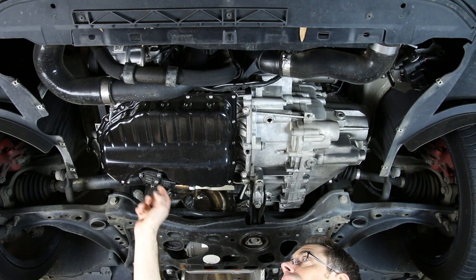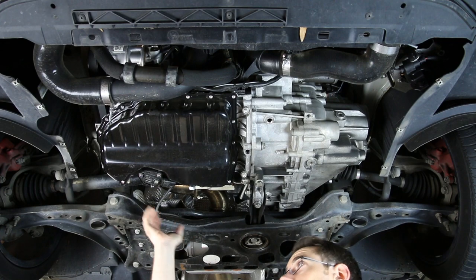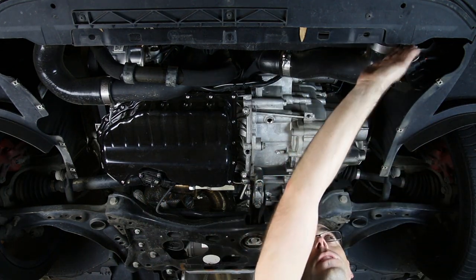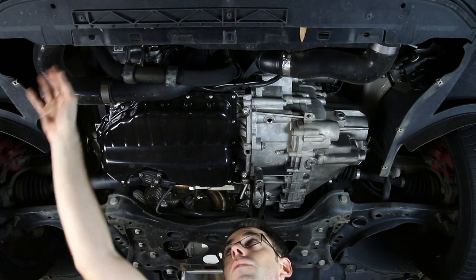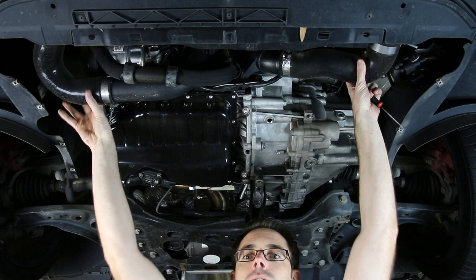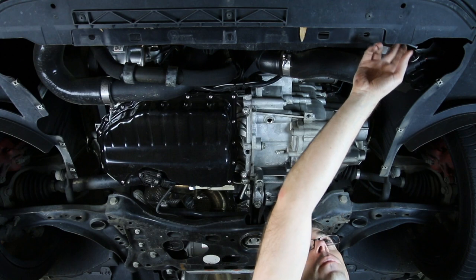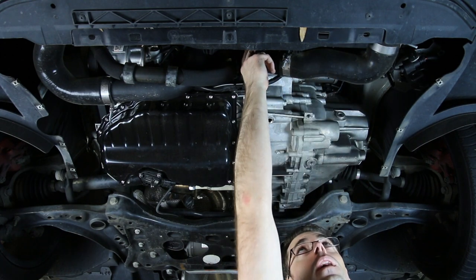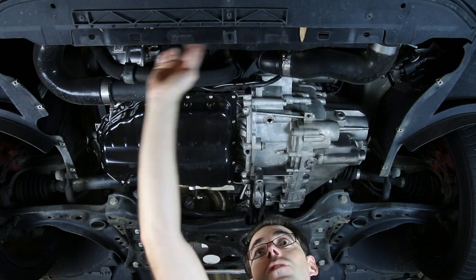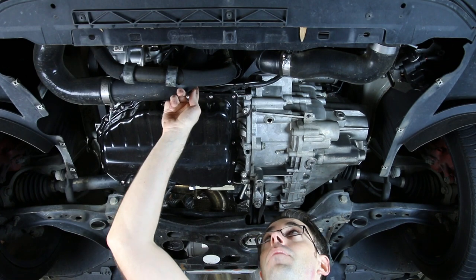Right here we have your oil level sensor, mounted in your pan assembly. Now running here we have our boost pipes — we have this one and this one, and they both mount to the intercooler. We have a Revo intercooler, and we also have a DIY video showing you how to install it. The turbo pipe actually comes down here, goes into the intercooler, flows across the core, and then comes out the other pipe going up to the throttle body.